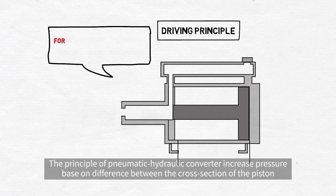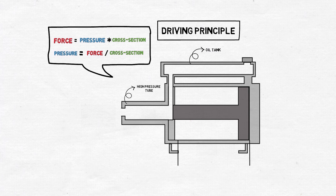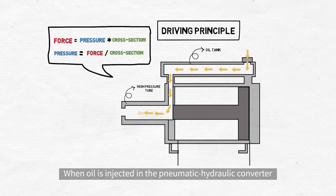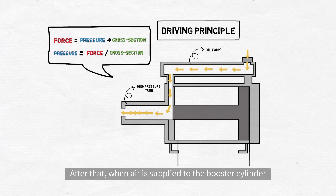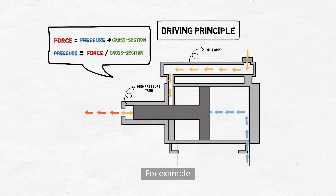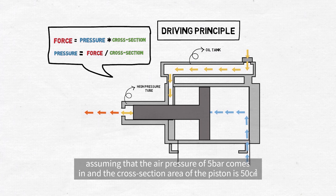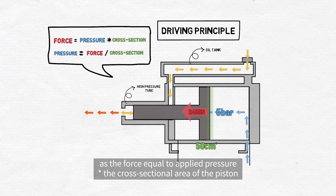The principle of the pneumatic hydraulic converter increases pressure based on the difference between the cross-section of the piston in the closed cylinder tube and the cross-section of the rod. When oil is injected in the pneumatic hydraulic converter, the fluid is filled even to the connected hydraulic cylinder lines. After that, when air is applied to the booster cylinder, the pistons and the rods move forwards and the pressure of the fluid increases. For example, assuming that the air pressure of 5 bar comes in and the cross-sectional area of the piston is 50 centimeters squared, the force in the cylinder is about 2,450 newtons, as the force equals applied pressure times the cross-sectional area of the piston.